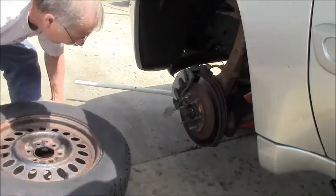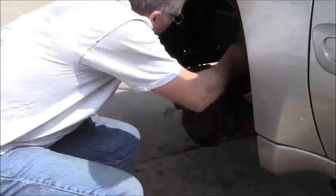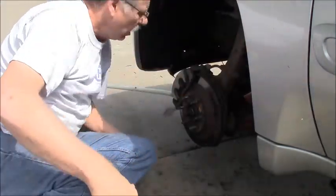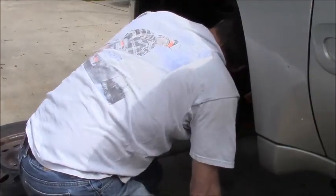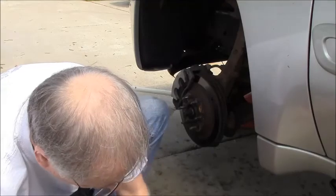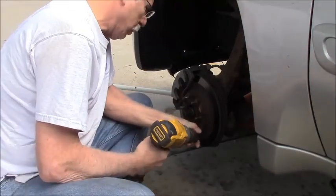I did these brakes not too many years ago. I think they should be good to go. There's a lot of pad left on there. I already cracked this big lug - the spindle nut.